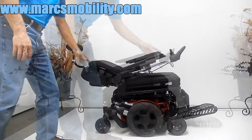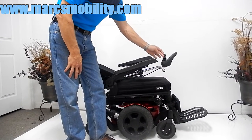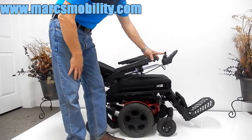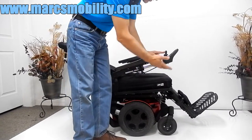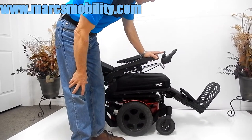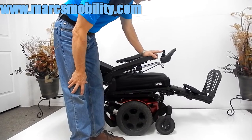This is not a full recline, but now I'm going to show you the electric legs. You can get the legs and the back to go back at the same time — I've done them individually here. These legs are adjustable; if we need to adjust them depending on the length of your legs, we can do that.